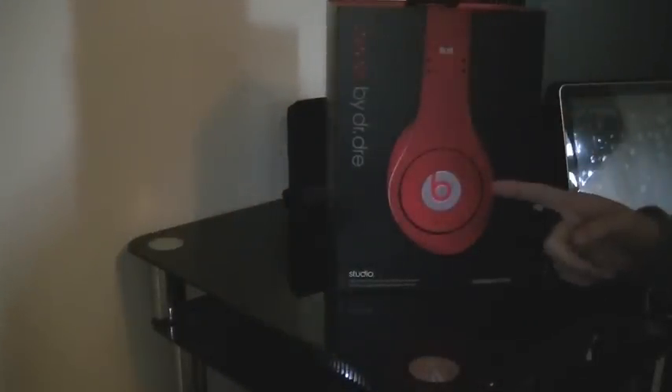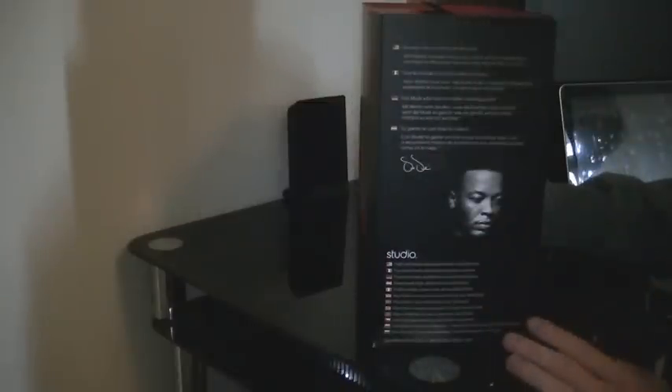Hey guys, it's Tech Geek Week 1, Episode 4, bringing you the Beats by Dre Studios Red Edition.